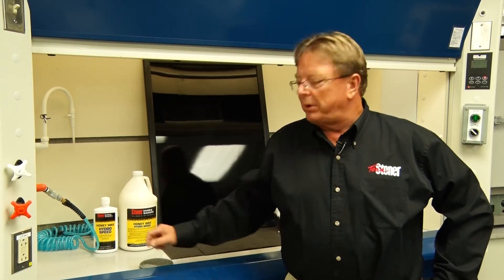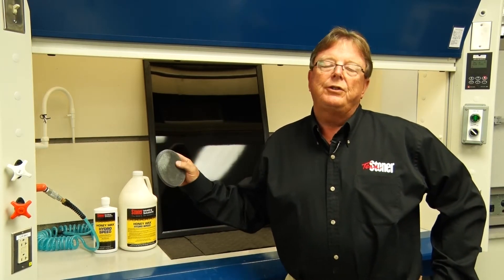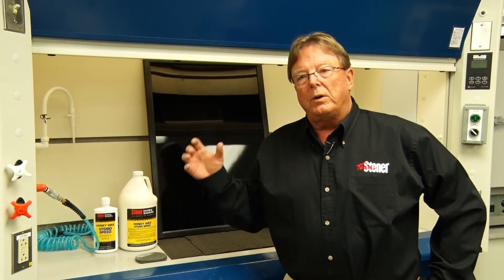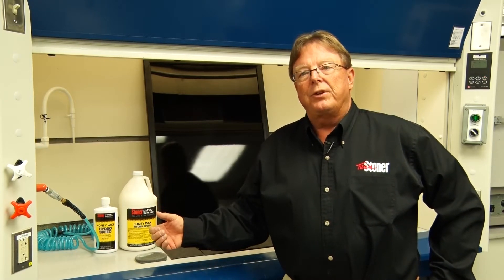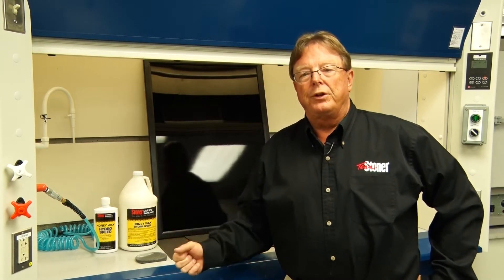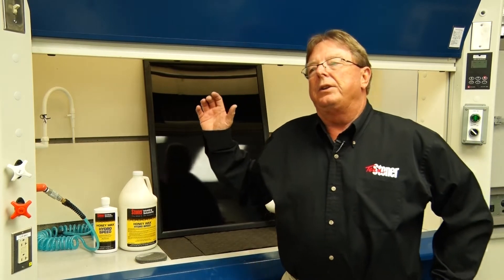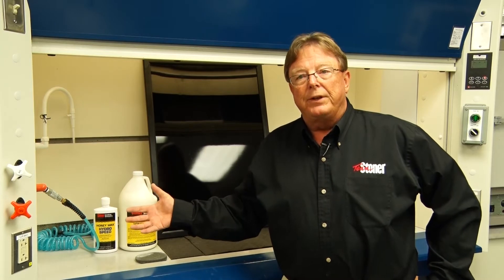Honeywax Hydrospeed can be applied with a flexible foam applicator sponge, but where it truly shines is if you utilize an HVLP or a conventional spray gun. If the fabricator applies by spray and wipes the film off while immediately still wet, you can achieve a 50 to 80 percent labor reduction in the amount of time to apply and wipe off compared to a traditional paste wax. This video will review the basic steps of how to set up an HVLP spray gun and apply the release coating to achieve the benefits it is designed for.